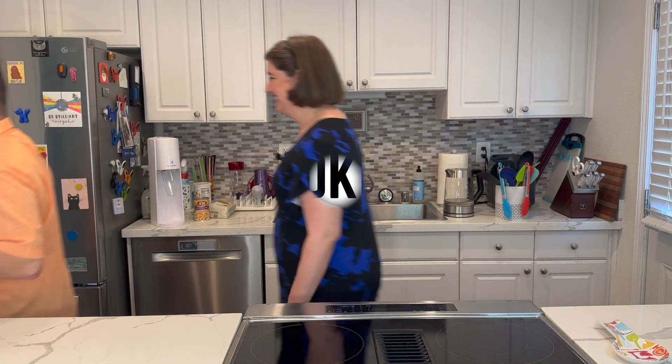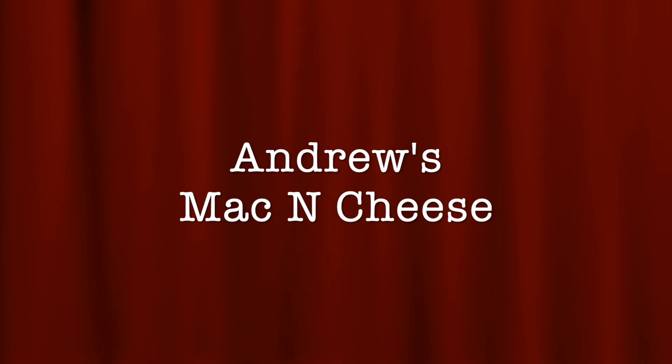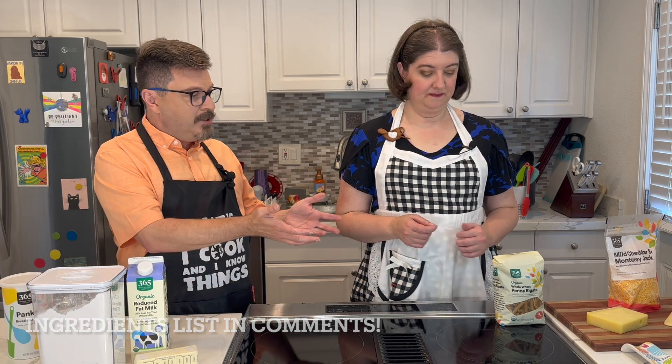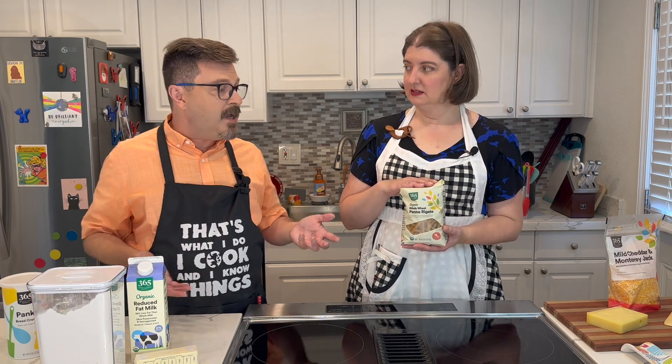All right, so mac and cheese, here we go. Curtains up, burners on. Let's go through our ingredients list for our mac and cheese. We'll start off with the mac and cheese part. So the macaroni — we're using a whole wheat penne pasta today.